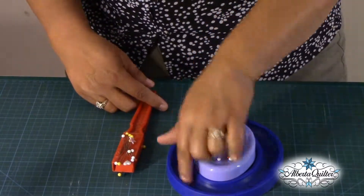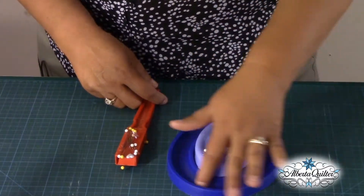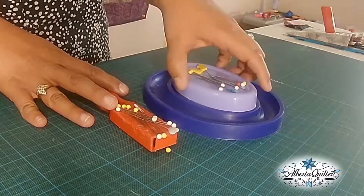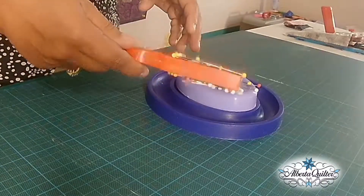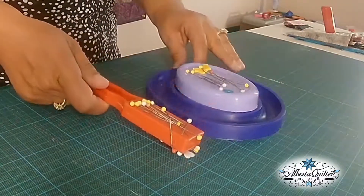This one sits by my machine and it has a spot around here for bobbins — you can put bobbins in there. I tend not to do that; I have a bobbin case holder for my bobbins. But it's nice to have this magnetic pin holder. It picks up really easy, and if I need to pick up pins for any reason I can just pick it up and it's great.